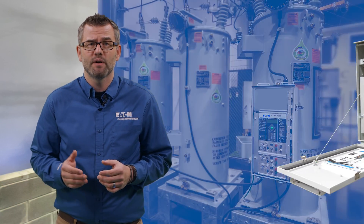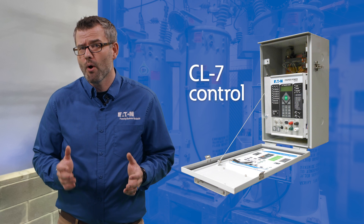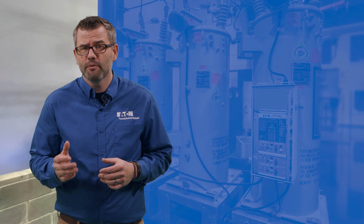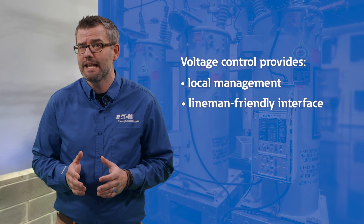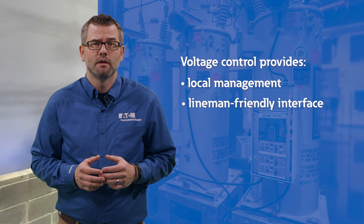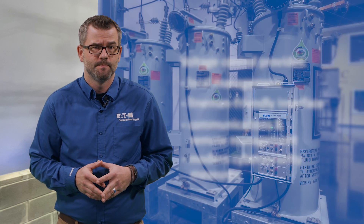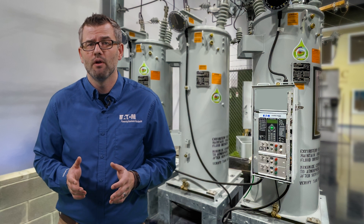Today we will be focusing on the industry-leading CL7 control. A critical component of properly regulating voltage is a smart control which acts as the brains of the apparatus. The controller provides local management of voltage regulation, an alignment friendly interface to review operating conditions and provide local control, communication and remote management back to a central operating system, and modern cyber security measures. Eaton has incorporated all of these features into the CL7 control and more.